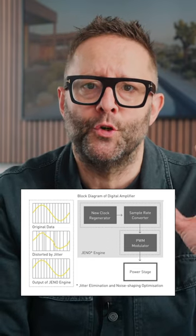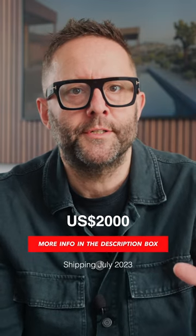The JENO engine is implemented to reduce jitter. On the inside there's also a new twin power supply, plus the clean power clock generator that's been trickled down from Technics's reference class components.